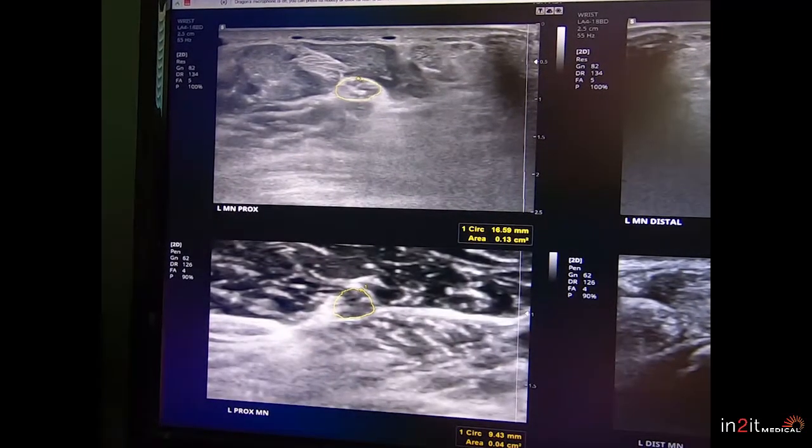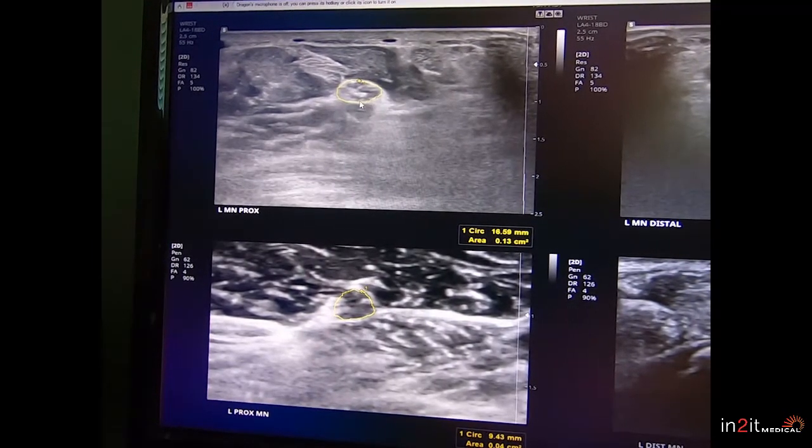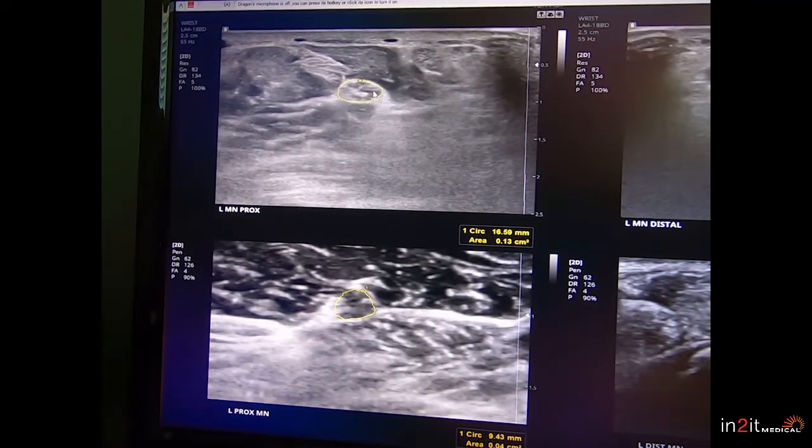I wanted to take a minute to show you some ultrasound pictures of median nerves in the case of carpal tunnel syndrome. Sometimes carpal tunnel syndrome isn't always as straightforward as you may think it is.